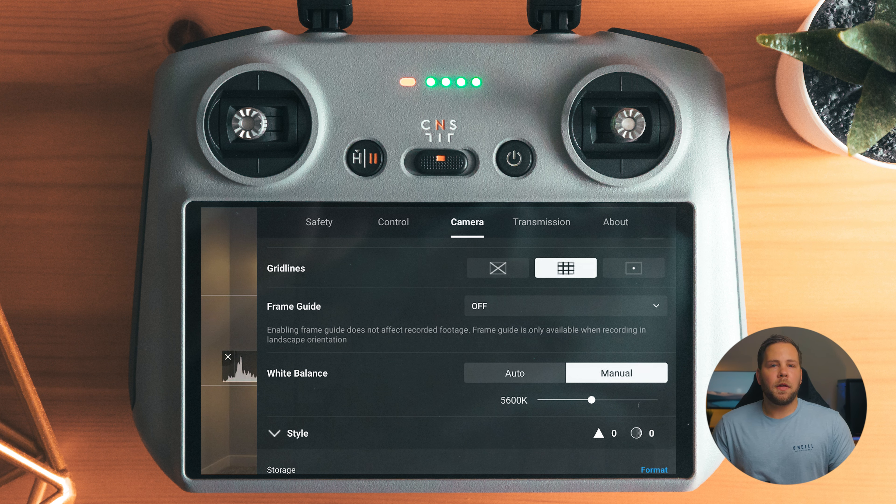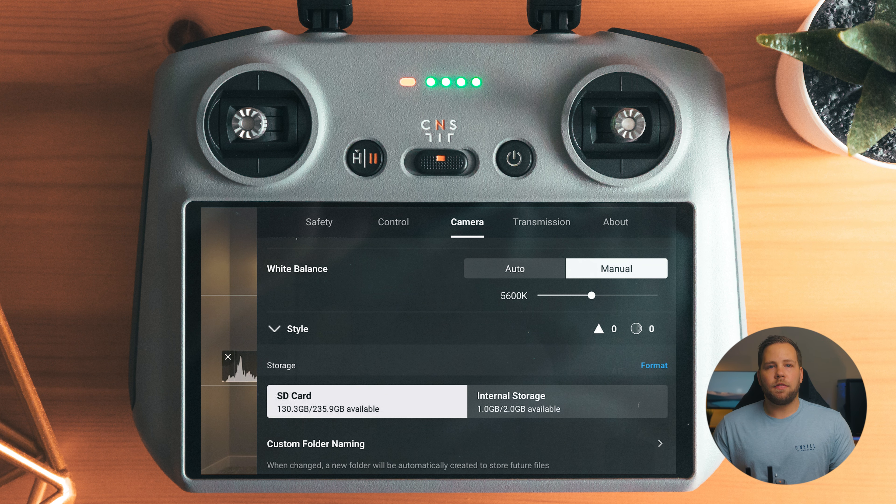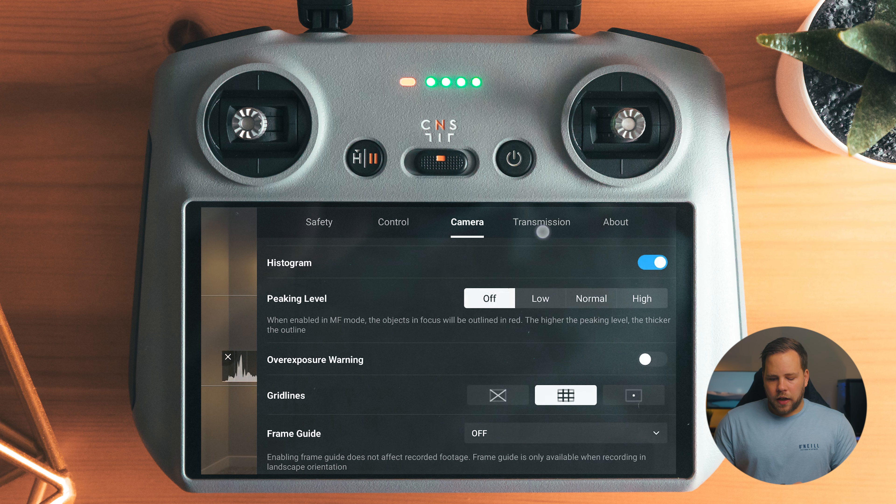Frame guides I typically leave off, but if you're shooting for a specific format, they're there and helpful. White balance I have set to manual 5,600K, which is daylight. Most of the time I'm shooting outside, so 5,600K, and if I need to make any adjustments — like if it's cloudy, sunrise, or sunset — I'll adjust that in post. Here's where you can format your SD card and set custom folder and file names. If you're working for a client, you can put the client's name into the file name so you can search for it and find all your drone files easily.